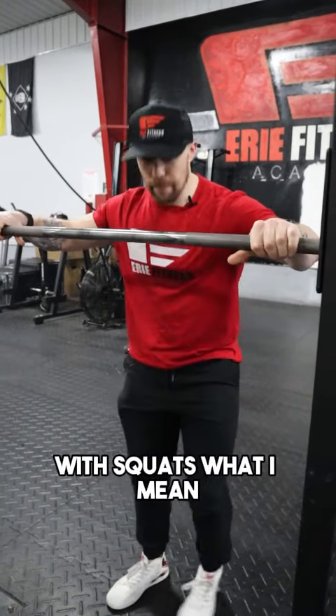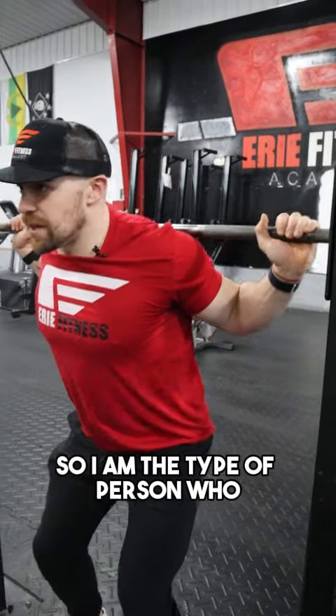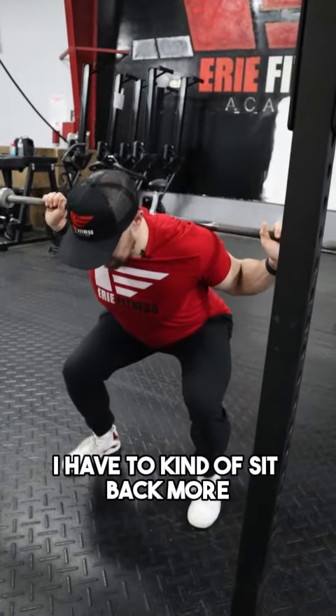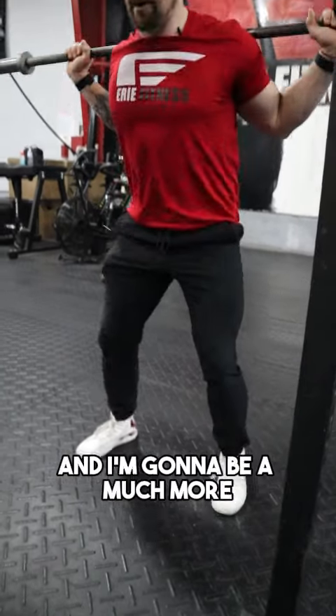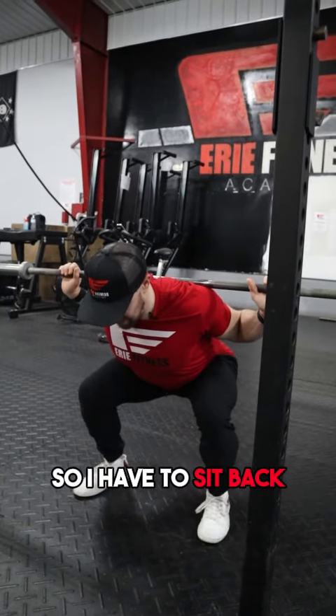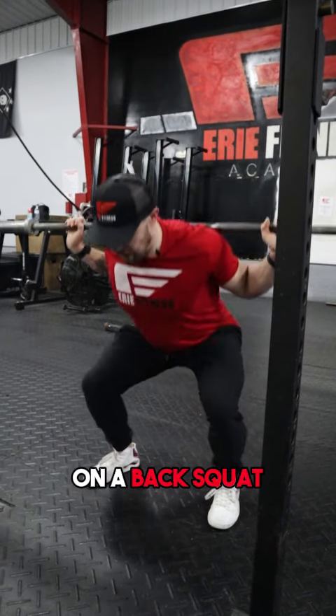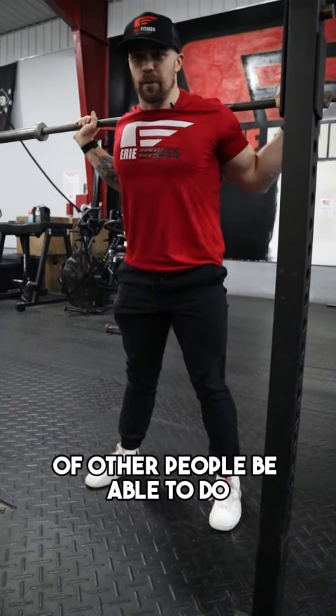So let me show you with squats what I mean. I am the type of person who, with my shorter legs, I have to kind of sit back more and I'm going to be a much more glute dominant squatter. So I have to sit back. I'm not going to be able to get ass to grass on a back squat like you'll see a lot of other people be able to do.